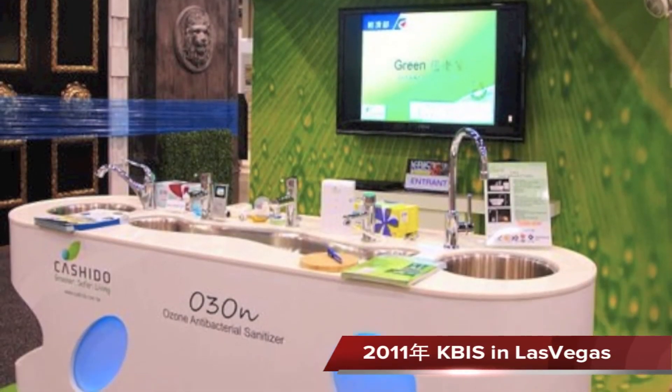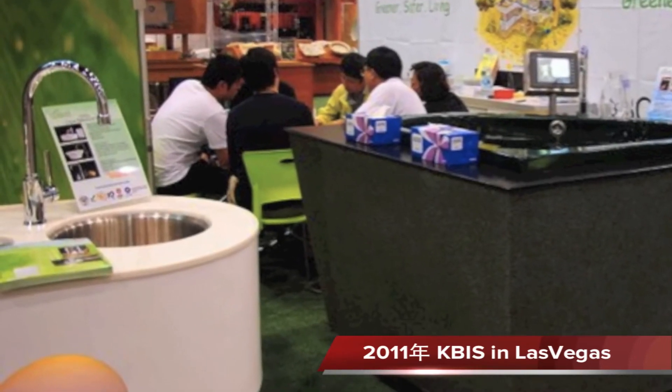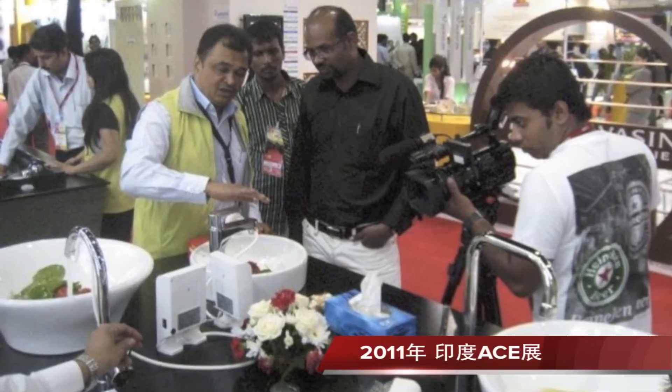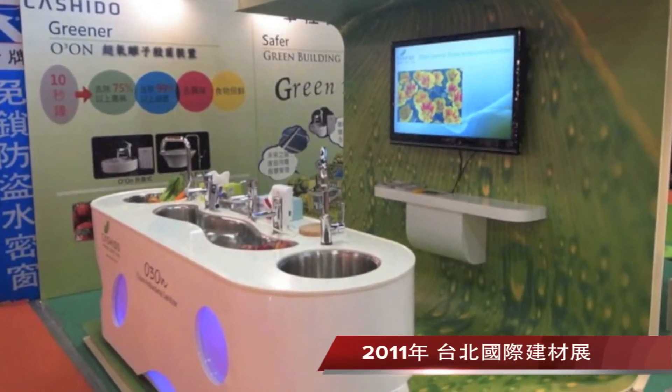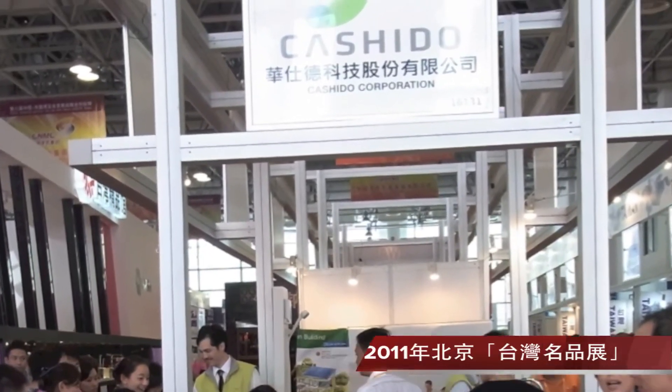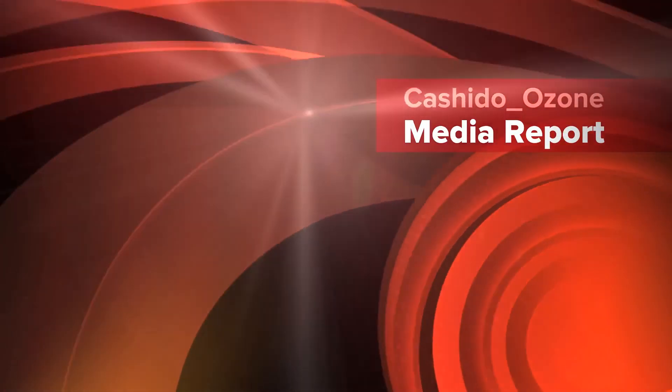Kushido participates in international trade shows including USA KBIS, Germany ISH, India ACE, Taiwan Taipei Construction Show, and China Taiwan Trade Fair. Below are some media exposures of Kushido.